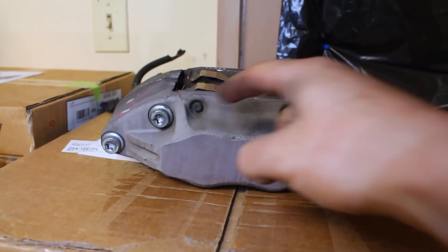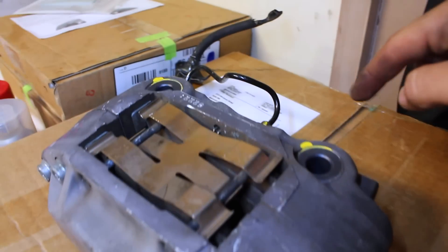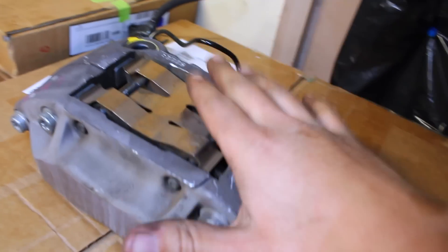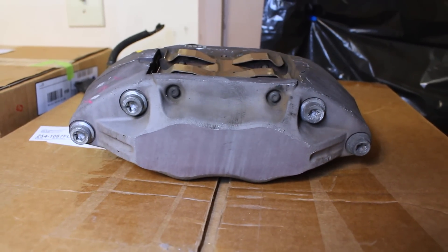The caliper I have right here has one piston here, another one here, and two more on the backside — and we're gonna be throwing this on the car. But first I'm gonna paint it up and make it look nice before I do that.